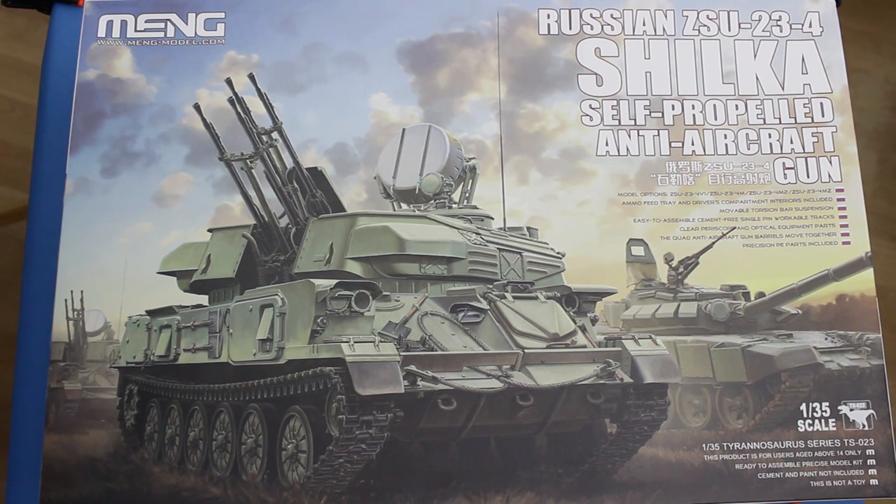Greetings Earthlings, this is a quick in-box review of a new kit from Meng Model. This is the Russian ZSU-23-4 Shilka self-propelled anti-aircraft gun. You might have seen that I uploaded a review a few weeks ago of the Hong Model version of this vehicle, and we will have a quick look to see how these two compare. The Meng kit has been very eagerly awaited by modelers of Soviet vehicles, so let's have a quick look inside and see what we get.